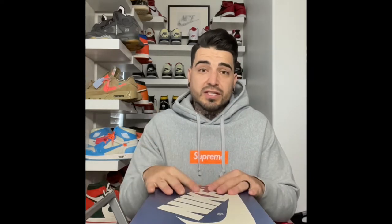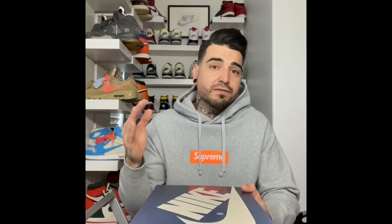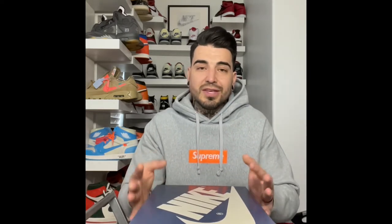With that being said guys, I just want to go over the details, spread some light on this shoe about authenticating — at least this pair. Show you what I believe are the things to check for on an authentic pair. But most of all guys, I just want to show the quality of the shoe. I'm not here to say your pair is fake. I've only seen one pair, had it legit checked through multiple people, and I can almost guarantee these are authentic.